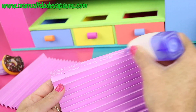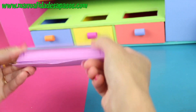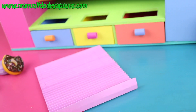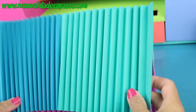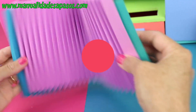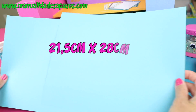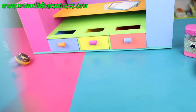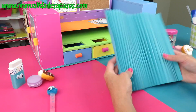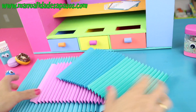Con pegamento debemos unir las dos piezas. Hacemos otro exactamente igual, de otro color, para los laterales del archivador. Para la parte de abajo prepara dos cartulinas de estas medidas y vamos a hacer el mismo procedimiento del acordeón. Al final debemos tener tres acordeones.